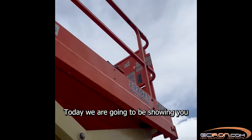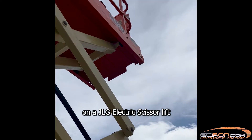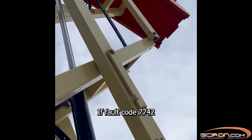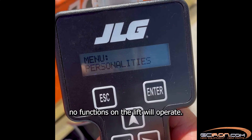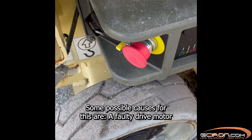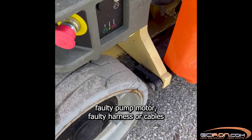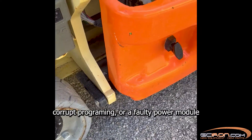Today we are going to be showing you how to troubleshoot fault code 7742 on a JLG electric scissor lift. If fault code 7742 is displaying on the JLG handheld analyzer, no functions on the lift will operate. Some possible causes for this are a faulty drive motor, faulty pump motor, faulty harness or cable, corrupt programming, or a faulty power module.